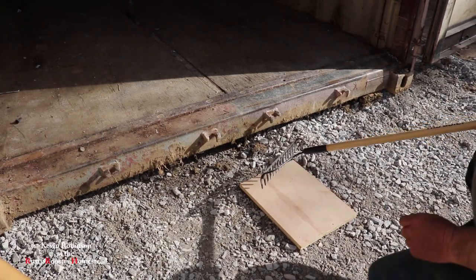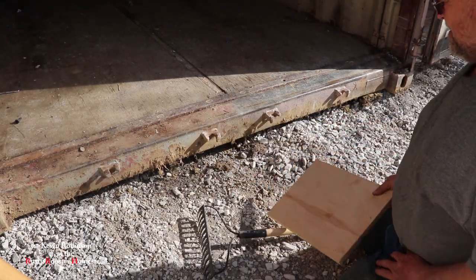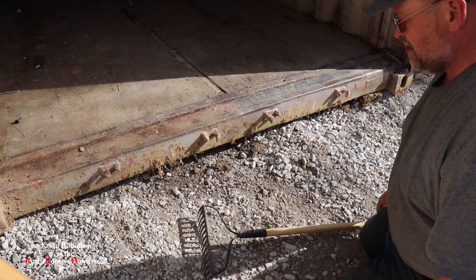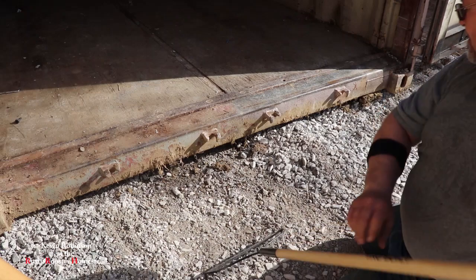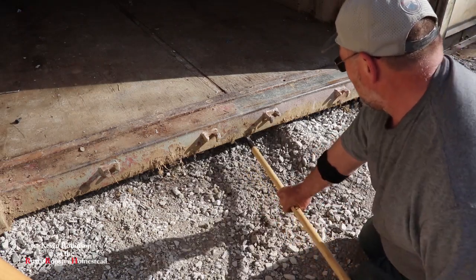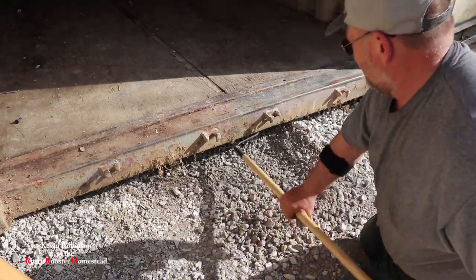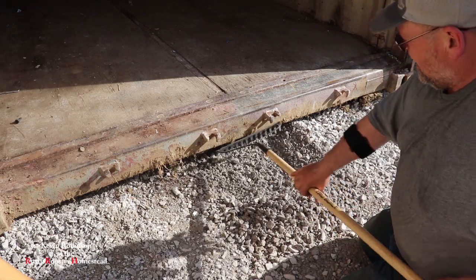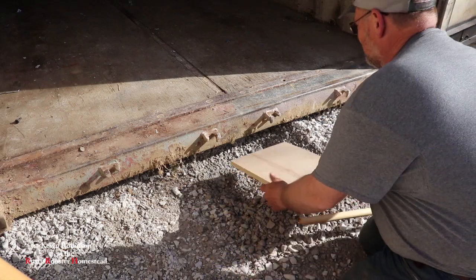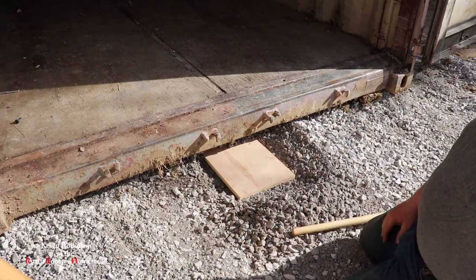What we're gonna do is try to clean out a little bit so we can put this board underneath there, because we want to be able to put it on something solid. This ground is not real packed in right now, so we gotta get it deep enough that we can put the board down in here and still get our rail jack on it.